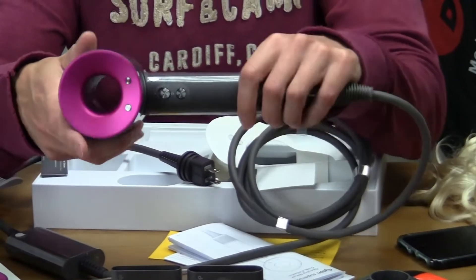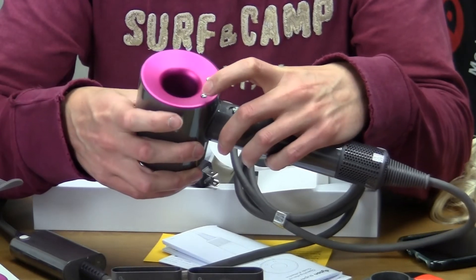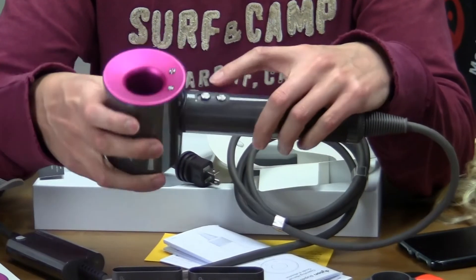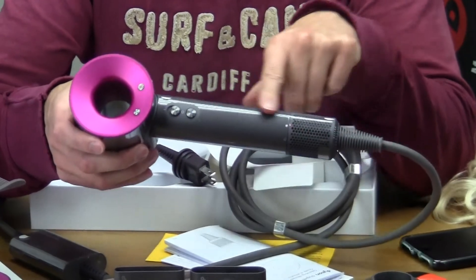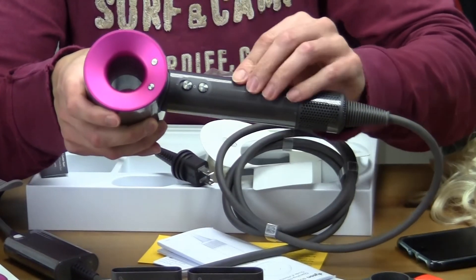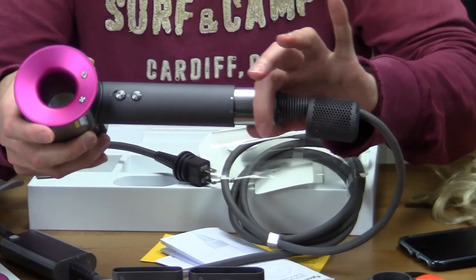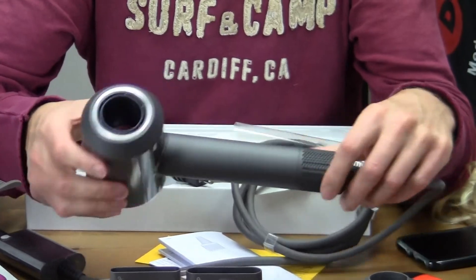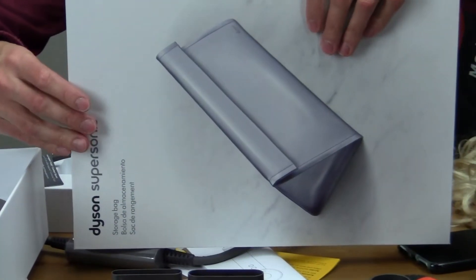Let's have a close-up look at the hairdryer itself. There are buttons on here: the button with red is for heat settings — off, high, medium, and low. There's one with a fan shape for three fan speed settings — low, medium, and high. There's a sliding power button, and a cool button that turns off the heat and puts out a blast of cold air. The motor is in the handle. At the bottom there's a removable filter — it just turns and slides off so you can remove any accumulated dust. Overall, it's pretty lightweight and feels like really good quality, very sturdy. And the free gift was this Dyson storage bag.